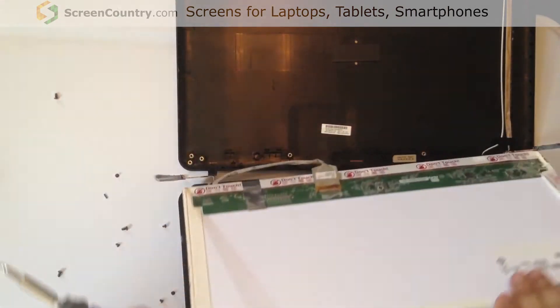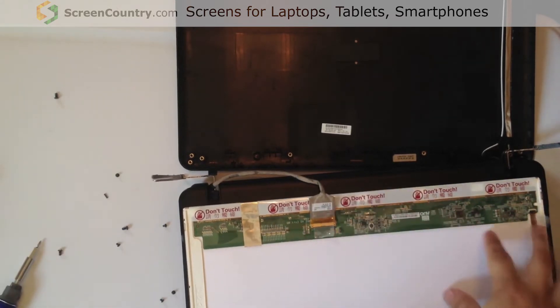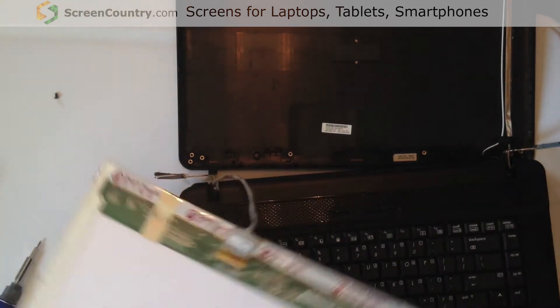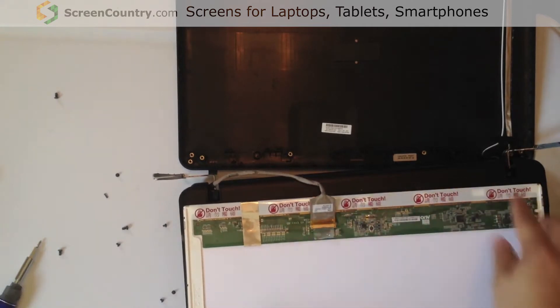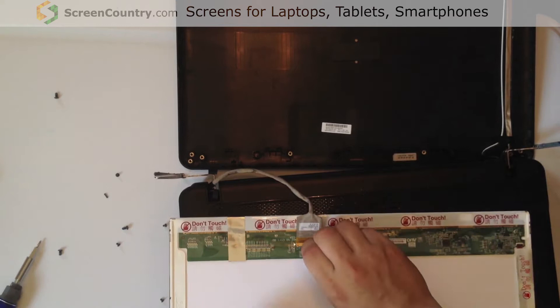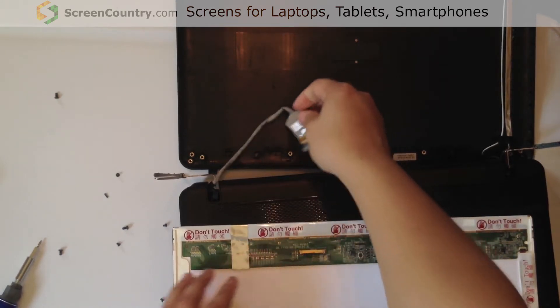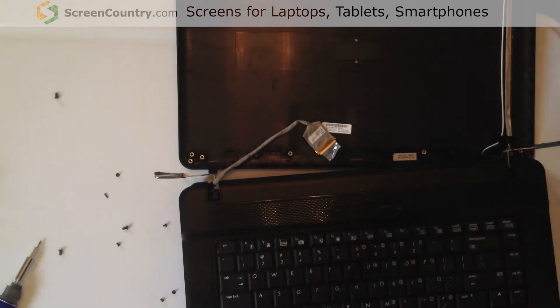The screen should come loose. On this particular model, the video connector is on the right side — looking at it upside down right now. The little plastic will just peel off and the video connector comes off like so.